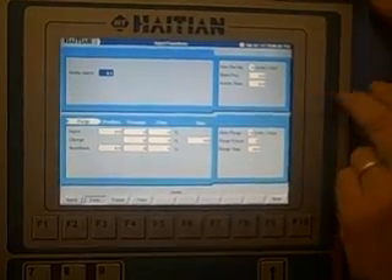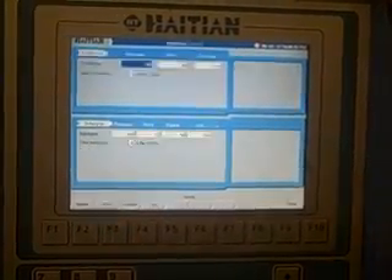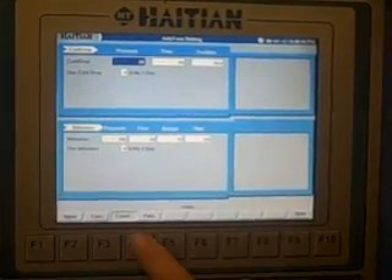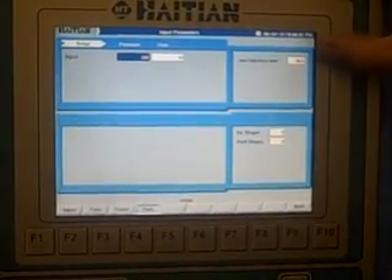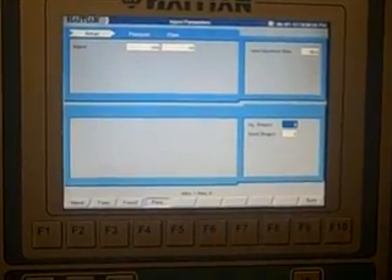It also has gas inject, auto purge, and your auto purge setup, cold drop, intrusion, your injection setup function, max injection time, and your injection stages. You are allowed six injection and five hold stages.